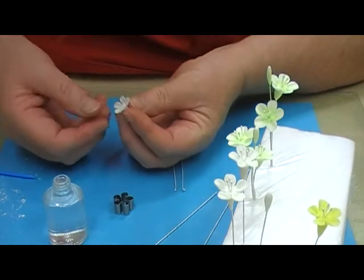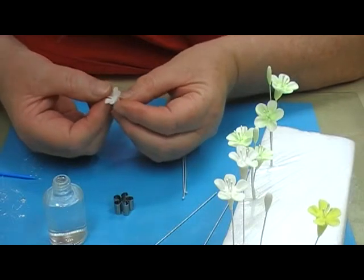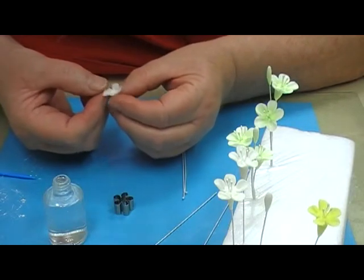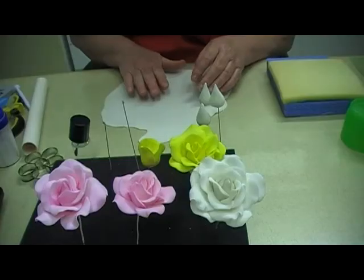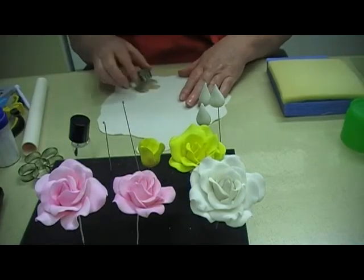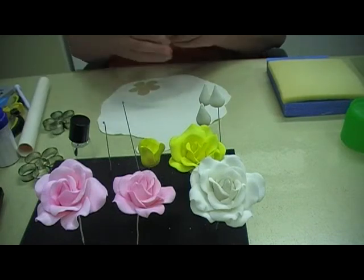Now once you've done that, just pinch the ends — push it up at the same time as you pinch the end back. And you cut one. Rub the edges first.